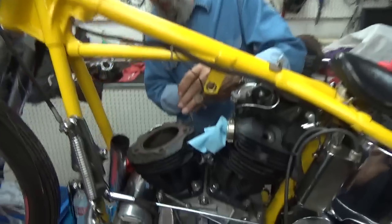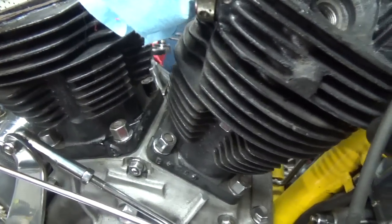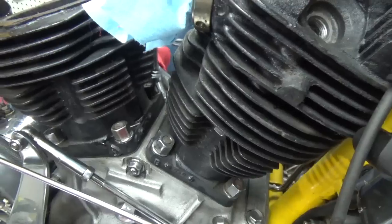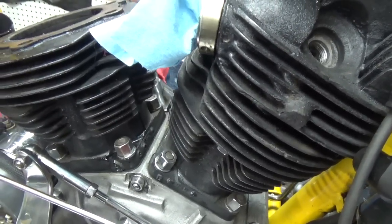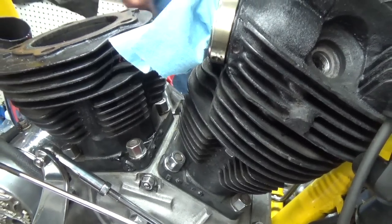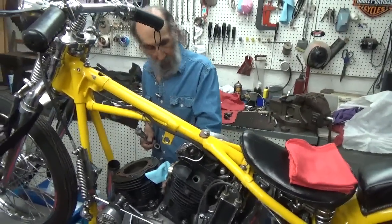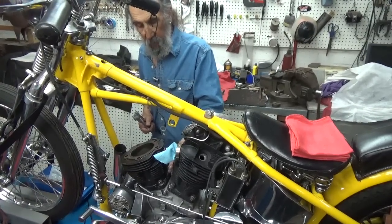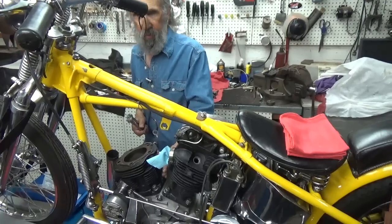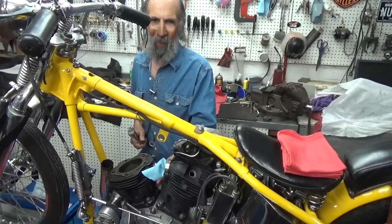One of the things I always get questions from people on these — what should the torque be? Well, you can always look in a machinist's handbook and get optimum torques for different fasteners. But on Harley, if you look at their old service manuals, there's no torque specs in the really old stuff. They never gave you torque specs on a knucklehead — just tighten them up good, you're a bright farm boy. That's kind of the way it works.